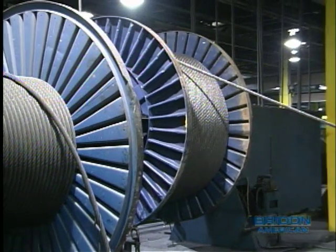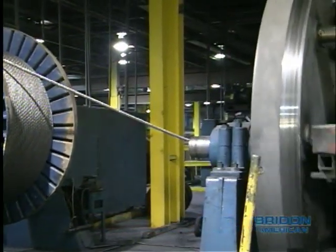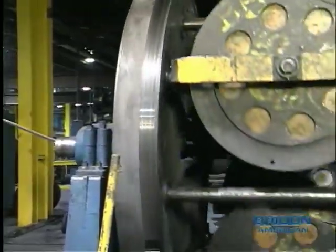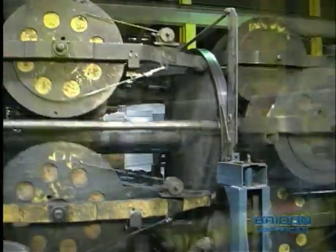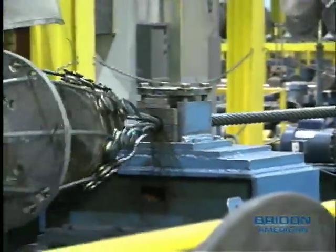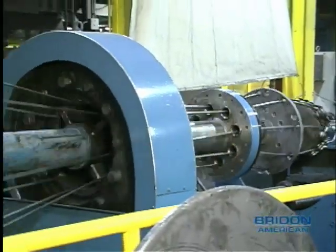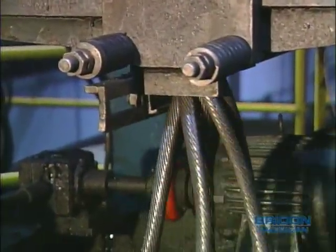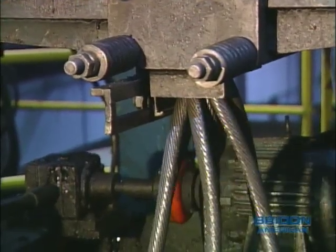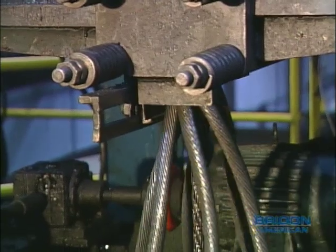When the core and strands have been completed, the reel containing the IWRC and the bobbins containing the strand are loaded into the closing machine. As with stranding, the type and size of machine is dependent on the diameter and end application of the rope being produced. The rope is manufactured by the strands coming together at the forming point and spun around the core of either an IWRC or fiber rope.